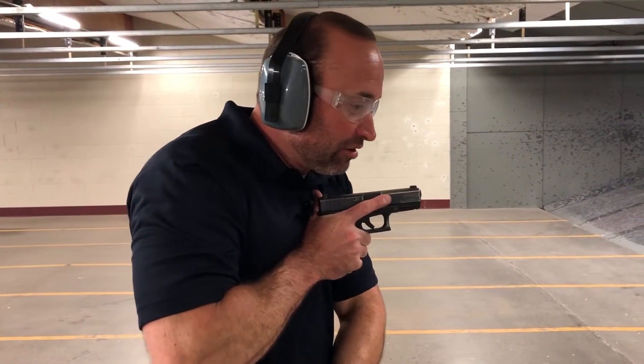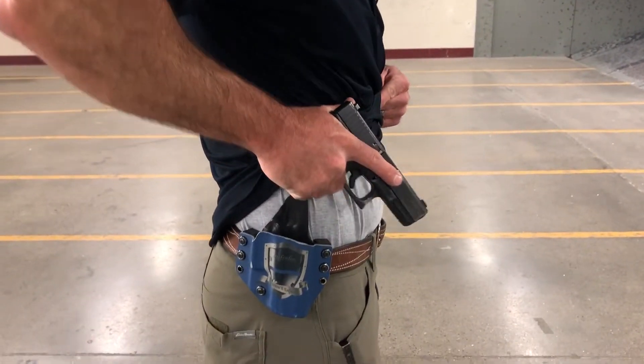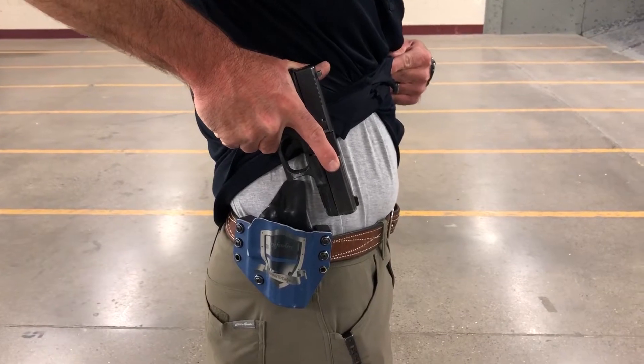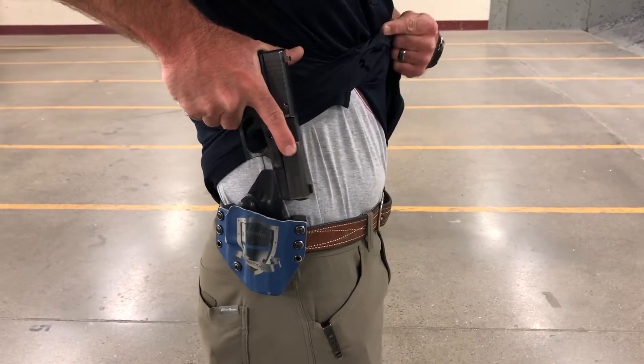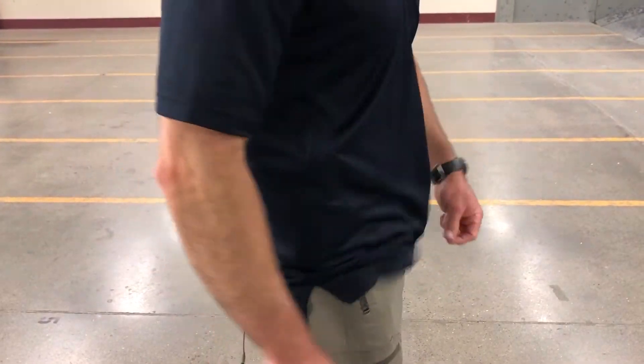I want to get my concealed garment out of the way of the holster, keeping the gun close to the body, driving the hip out, verifying there's nothing in the way of my holster — my shirt or anything — before I gently and carefully put it away and re-conceal the gun.